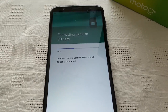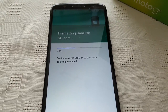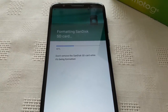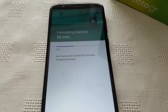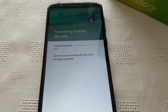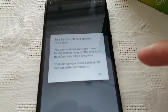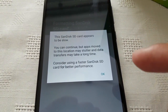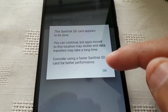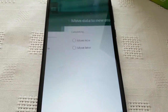This will take a while to format, especially with it being an old SD card. And you might get this warning here saying this SD card appears to be slow. So yeah, this is an old card, so you'd probably have to upgrade to a faster card. But go ahead and hit OK.